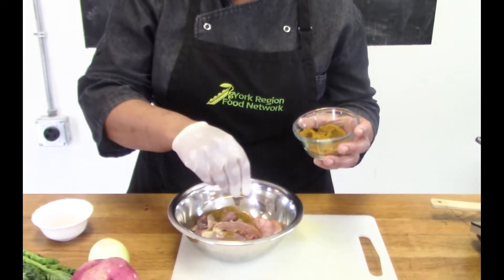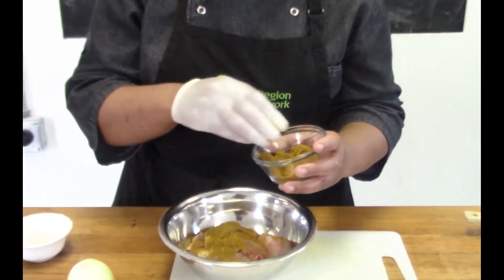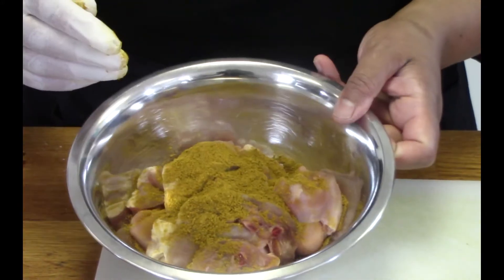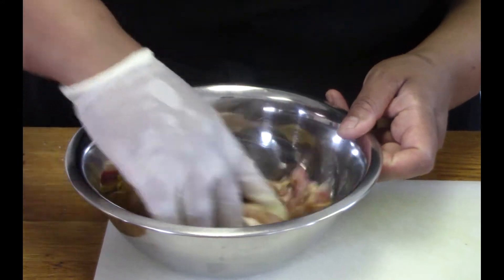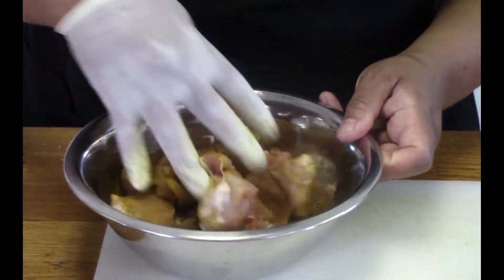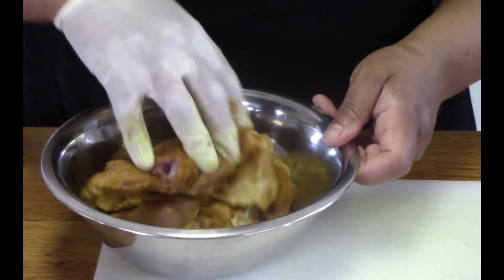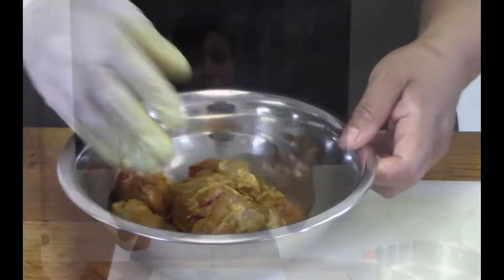I'm gonna use some of it just to season the meat itself, sprinkling some on and then massaging the curry powder in with my hands. I'll save some to put in the pot to cook as well. Remember, anytime you're marinating your meat, the longer you leave it in the marinade the more flavor you're gonna get from the dish.